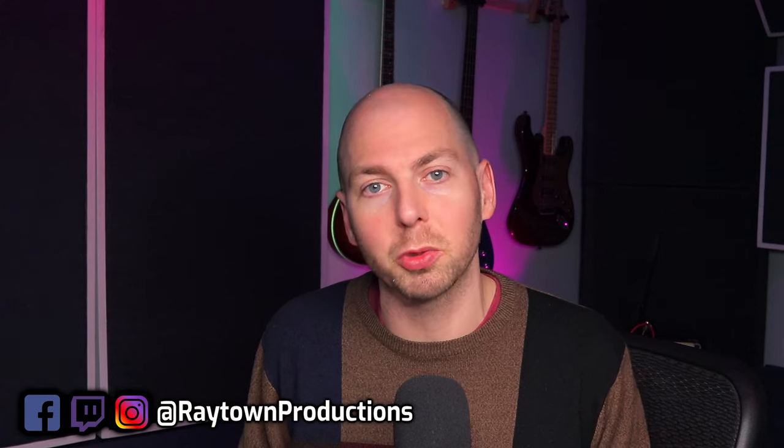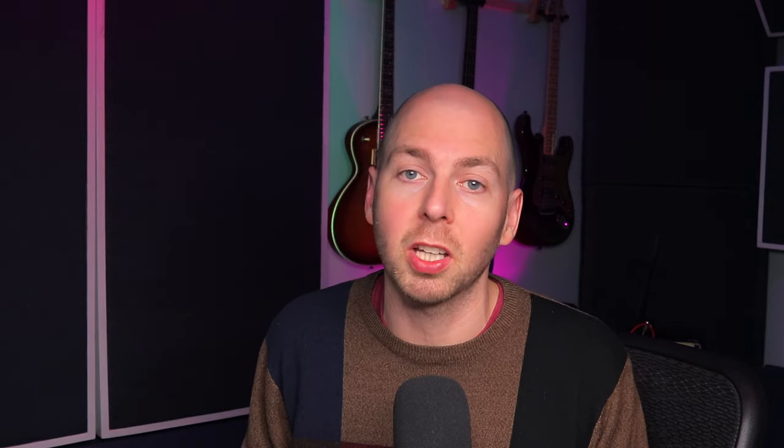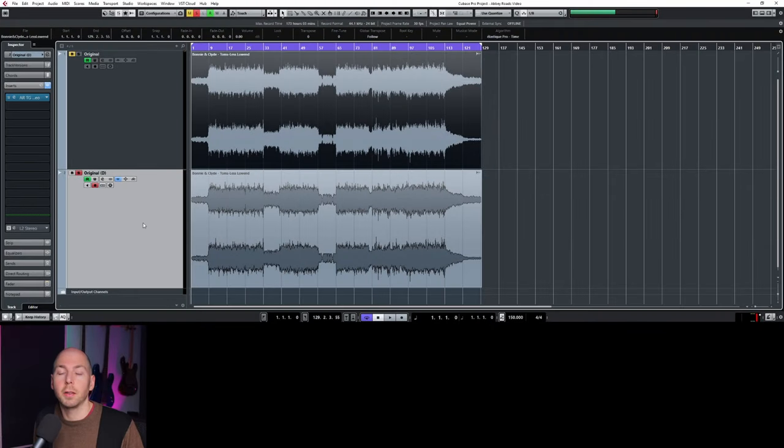I'm Bobby Balow, the mixing and mastering engineer at Raytown Productions. I help music creators make better sounding music. I also have an awesome Facebook community that you should check out — it's called the Home Studio Fast Track. It's filled with awesome producers, mixing and mastering engineers, and music creators from all over the world. If you're looking to level up your music, you should definitely stop by. There's a link in the description.